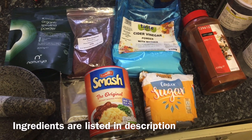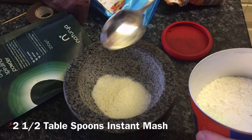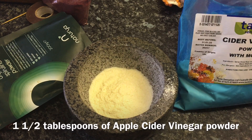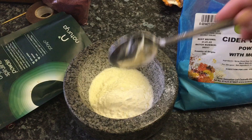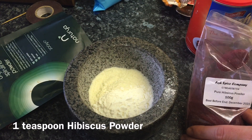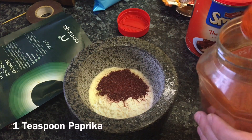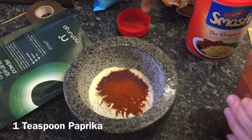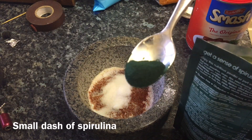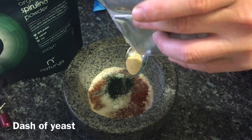All the ingredients for this medium can be seen in the description below — I've also provided links. I use a pestle and mortar and add two and a half tablespoons of instant mashed potatoes to start with. Then we add one and a half tablespoons of apple cider vinegar powder. Next we add one teaspoon of pure hibiscus powder and one teaspoon of paprika — these two ingredients have a very high carotene content. We also add two teaspoons of sugar and a dash of spirulina.